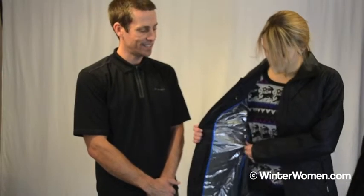It's got a great diamond quilt pattern. It also has our Omni Heat reflective and Omni Heat insulation to help keep you nice and toasty. In addition, we've added an internal media pocket on the right side for phones or iPods.